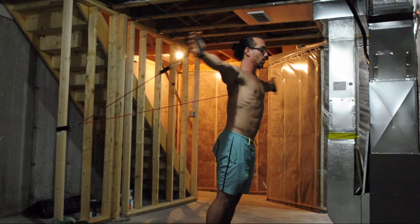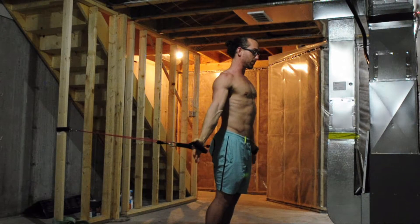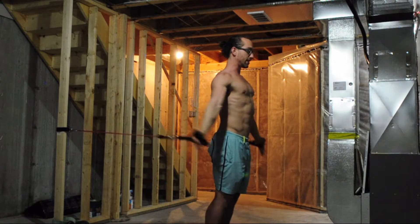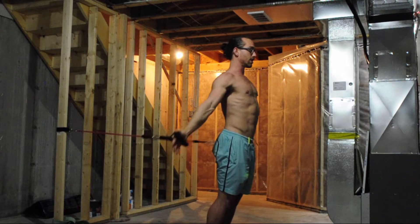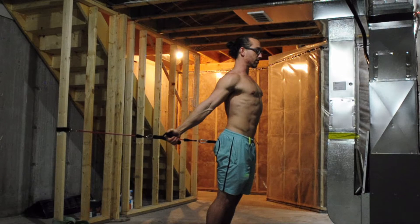Then 10 pulses, holding in the stretch. Then taking to our last position: 10 circles at the hips, 10 circles the other way, 10 pulses, and then holding for a 10-second stretch.